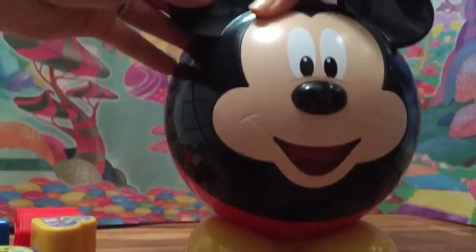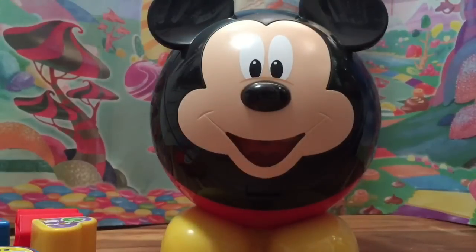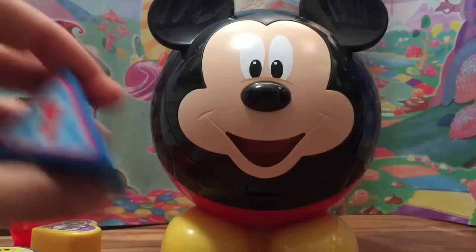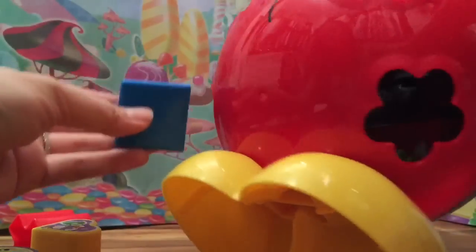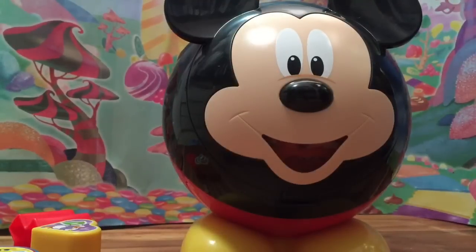Let's put Mickey's feet back — he rolled so much he knocked over my camera! Last one: the number one — is that the number one on the blue triangle? Let's put the triangle in. I hope you enjoyed this toy unboxing — be sure to like, subscribe, and comment. Thanks and bye now!